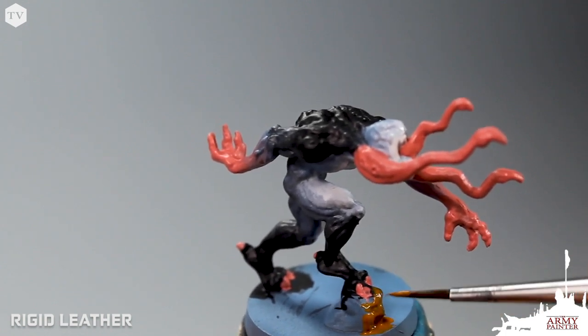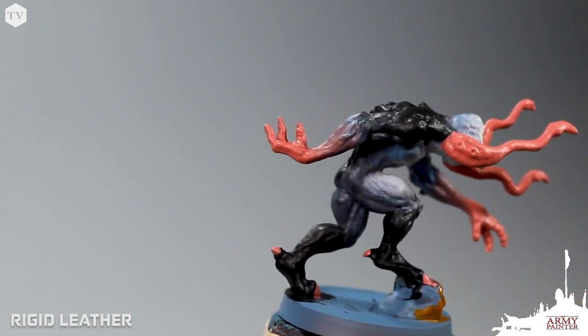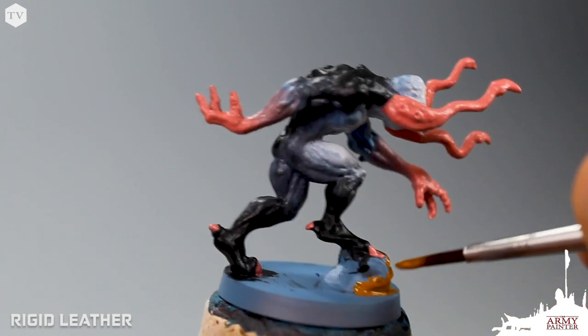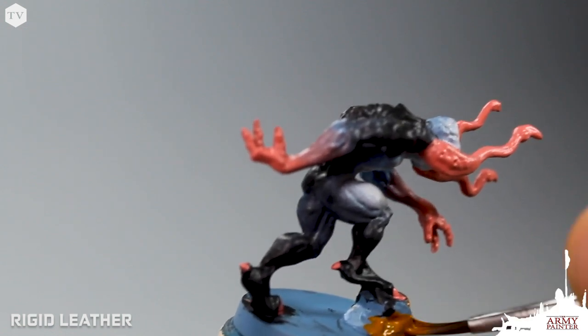We're going to add some Rigid Leather to the stone that our alien hunter is perched on top of, and paint the entirety of the base in Gun Black — that was done off camera to save some time. Now that we've base-coated the entirety of the model, we're going to add depth and realism by adding a wash. The Zombicide Invader Shader is specifically designed to run into the recesses of the model to add that extra depth and realism.